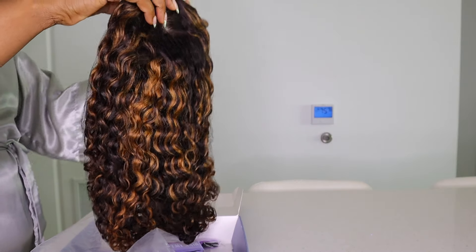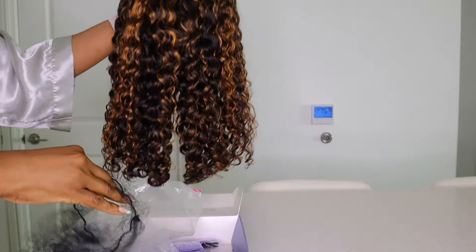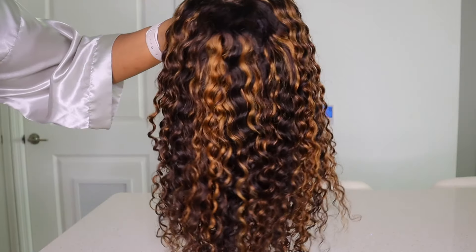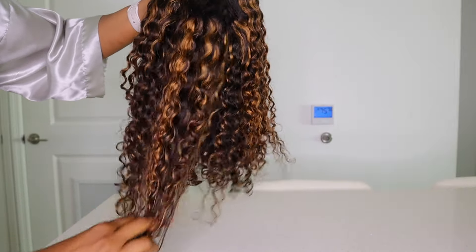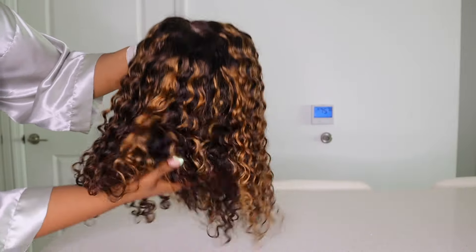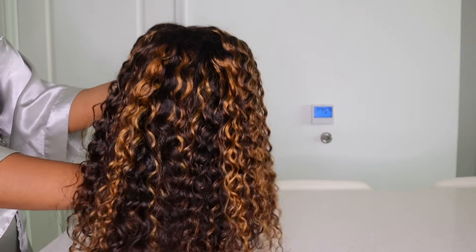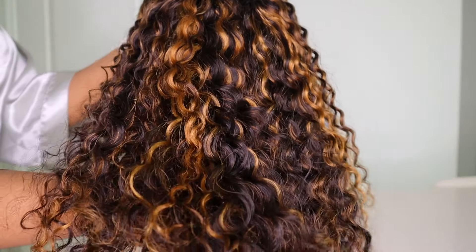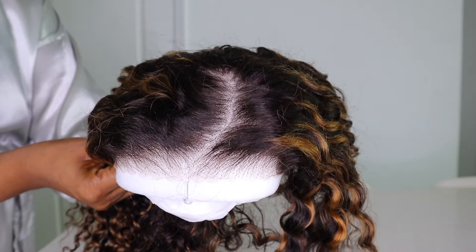Remember to leave a like before you go and if you're not already subscribed, please go ahead and hit that subscribe button. So this is the unit guys — this is their highlight water wave wig in 16 inches. I definitely love the highlights and I'm already obsessed with these curls. But even better than the curls on this unit is that it's a wear and go wig.